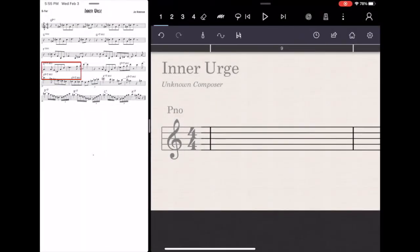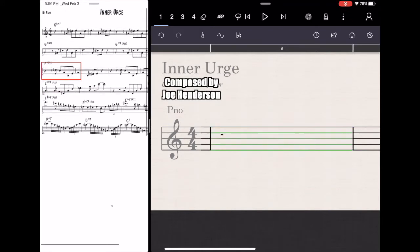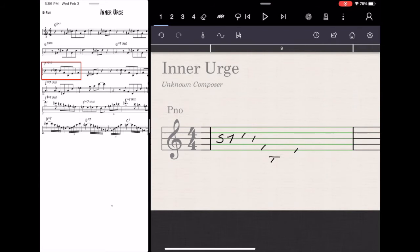Hi, welcome back to my StaffPad one week update. You can follow along with that red rectangle in the upper left hand corner with what I'm transcribing inside of StaffPad there. I want to upgrade my recommendation from being initially wildly frustrated and pissed off to now being mildly enthusiastic about this app. I watched a good tutorial and I learned some good tips.